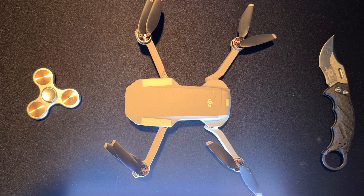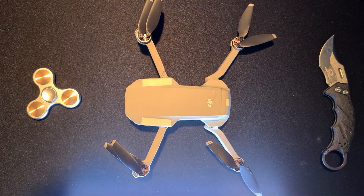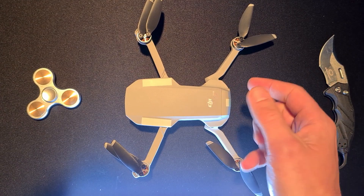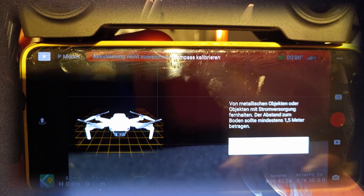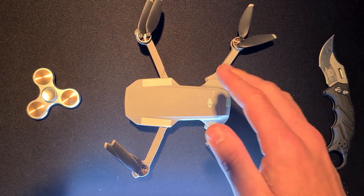If you're not sure you did a perfect calibration, do it again on flat ground. So to recap: calibrate the gimbal, calibrate the IMU, make sure the compass is calibrated, and then also format the SD card. I did all of these things.